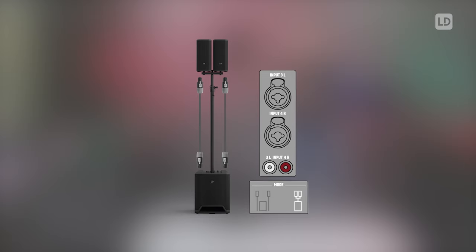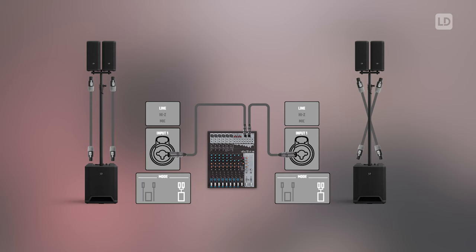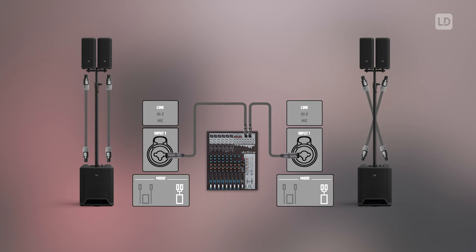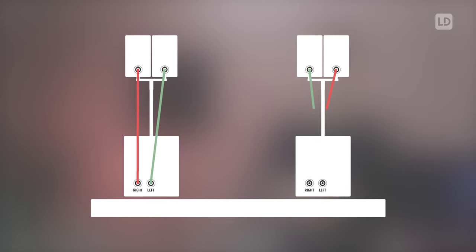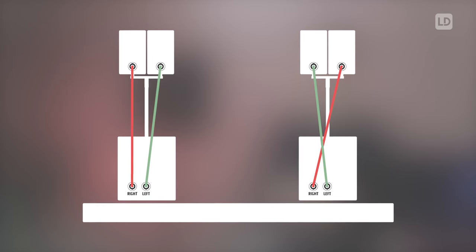Please be aware that if you use the cluster mode in a mono setup like here, you should use the stereo input on the sub to get the stereo information. If you use one DAVE G4X on the left side with two satellites and the other one on the right side, you should use the mono input on the subwoofer. Also be aware that in that second scenario, you should cross the Speakon cables on one side of the stack so you get a symmetrical sound from both sides.